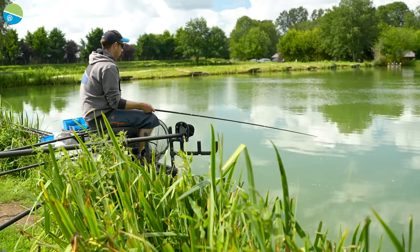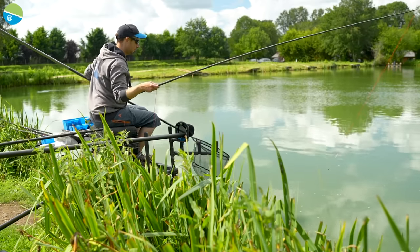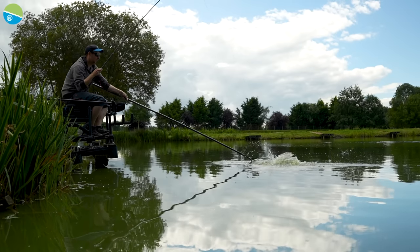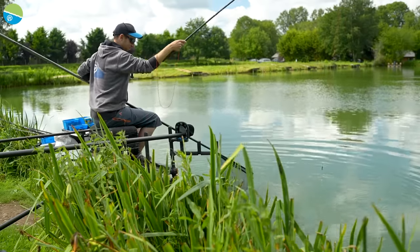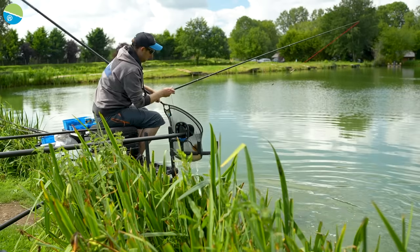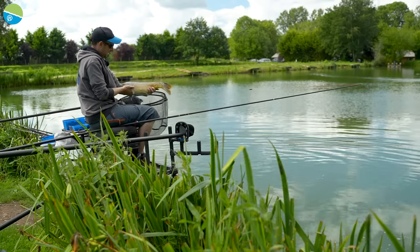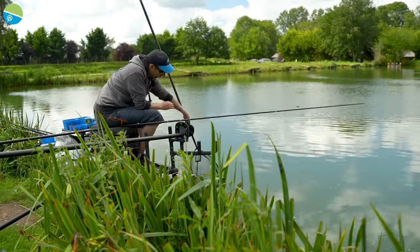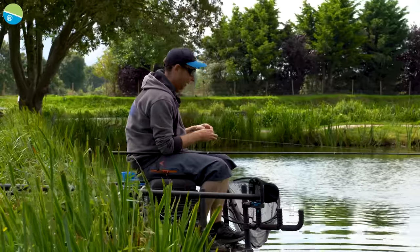Fishing this shallower line now - same size float so it's nice and positive, and I'm direct with my hook bait. That was a bit of a brute - probably about seven pounds, maybe a bit more. Making that change just into shallower water made a bit of a difference - brought me a bigger fish, less liners, and I'm confident I made the right choice.